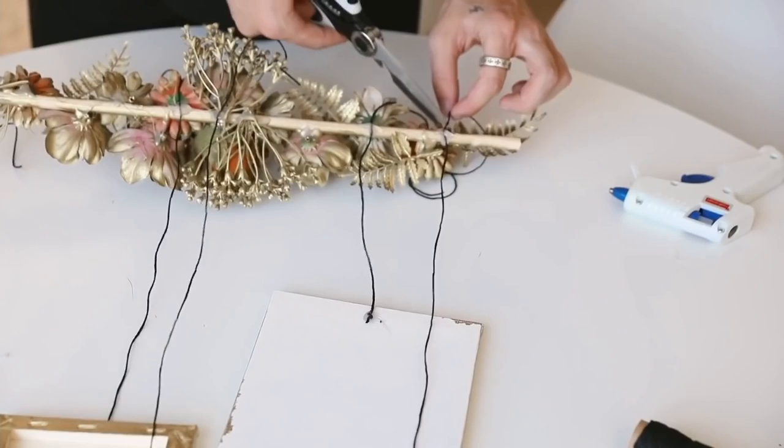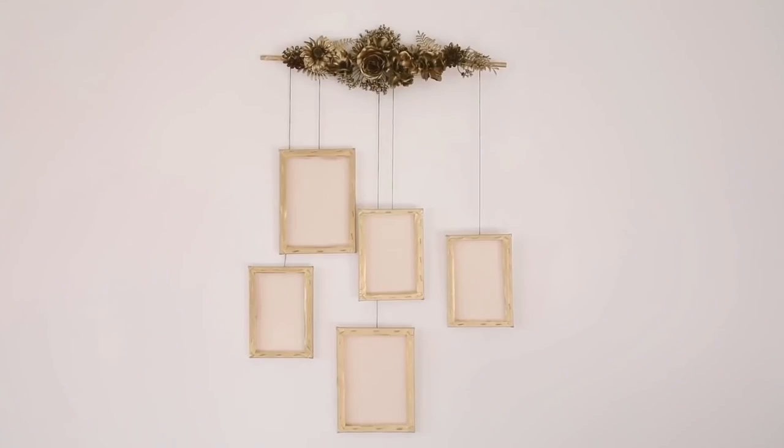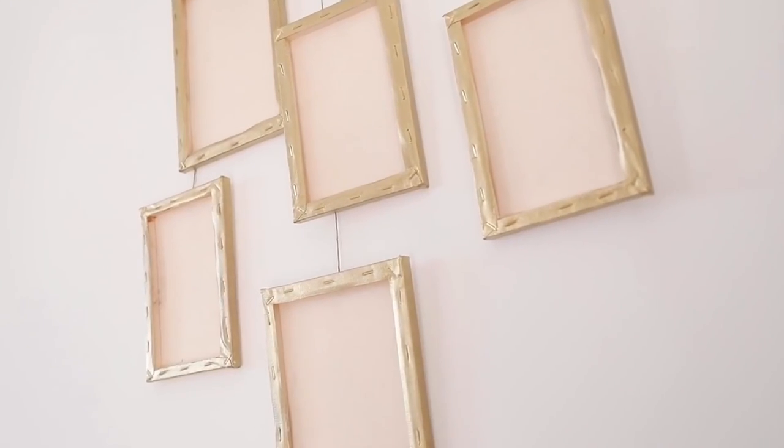Last but not least, you're just going to go ahead and use some string and apply your canvases. Inside of these little canvases you're actually able to go ahead and just pop in a photo, or however you want to style them.